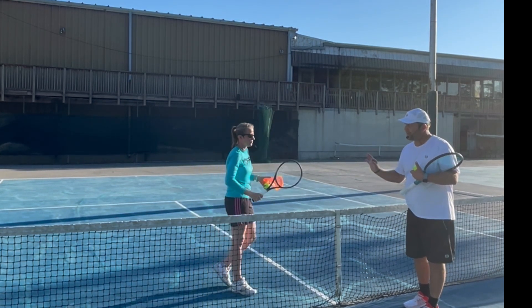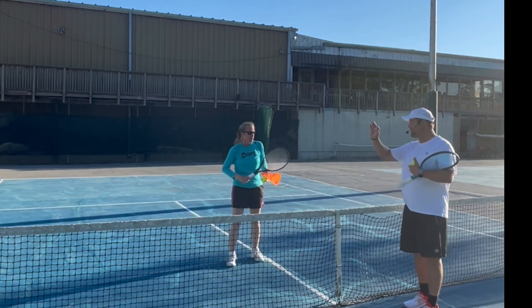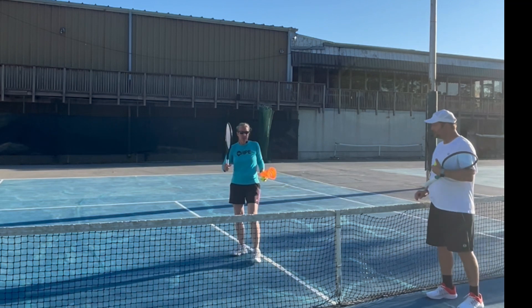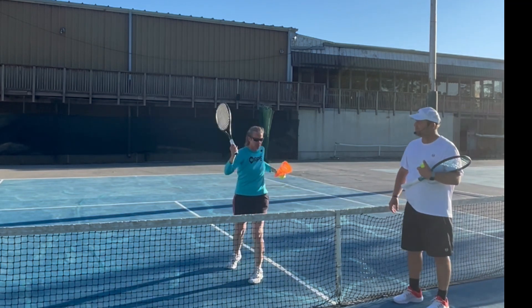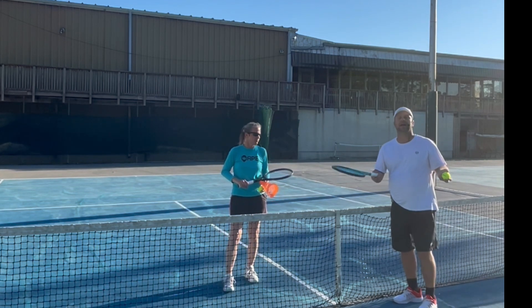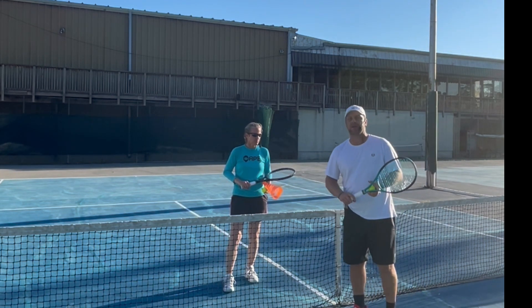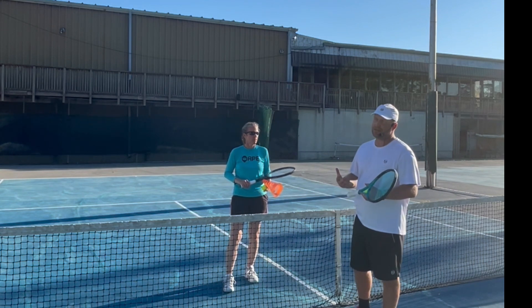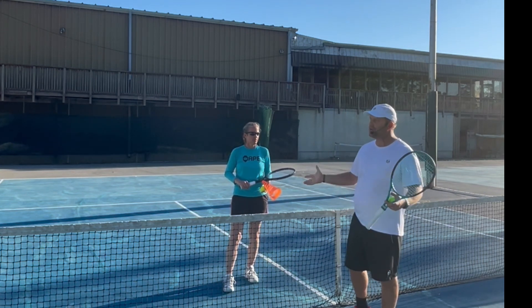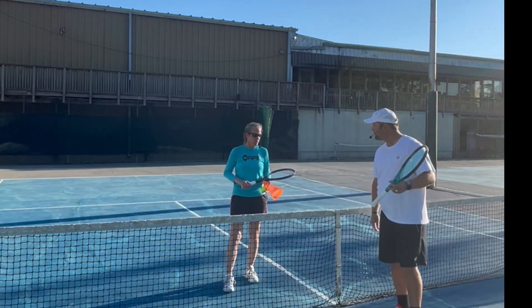Do you squeeze your racket tight when you're up there, or are you loose? I'm pretty loose, to be honest, because if I'm squeezing too tight I'm restricting my natural motion. I just hold it enough so I'm not dropping the racket. On my scale, if ten is squeezing as hard as you can and zero is dropping it, you hold it maybe at a two.